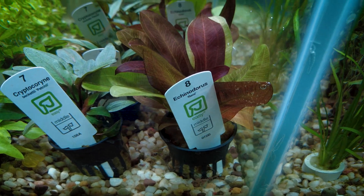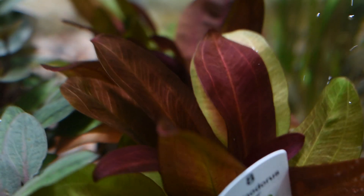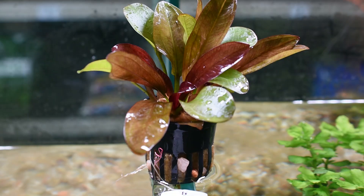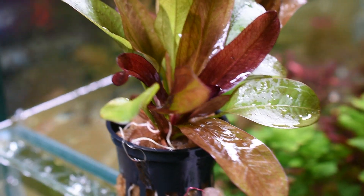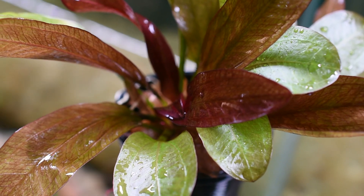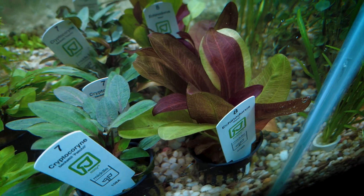Next up we have a foreground plant called the Echinodorus Reni. This is in the same family of species as the Amazon Sword, which I'll mention later. When we brought these guys in they only had one red leaf, and over time new leaves started shooting up. It's a maximum of about 15 to 20 centimeters, and over time the green leaves will even turn red, which is pretty cool. These guys are root feeders, so you can plant them in substrate or soil, and I recommend getting some root tabs to help with growth.